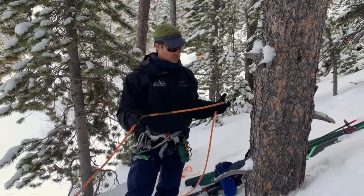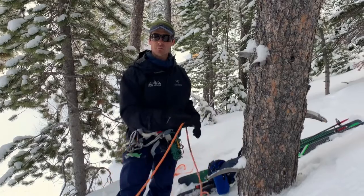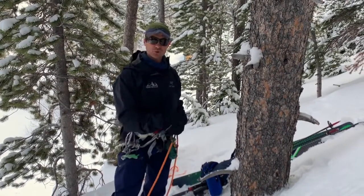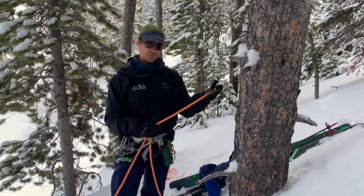Some of the common circumstances where we would use this would be just moving fast through the mountains. Maybe we don't have the time or we don't want to commit to a full-on rappel, building an anchor, setting up as normal, a double rope rappel.